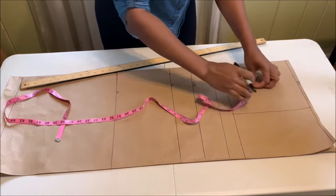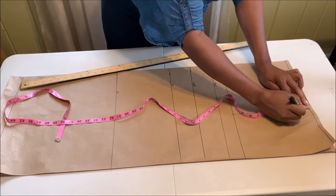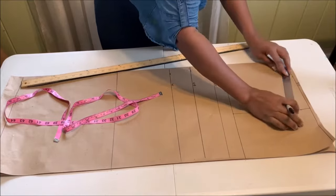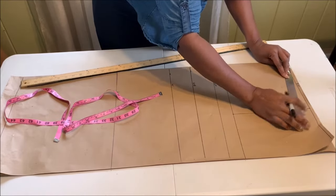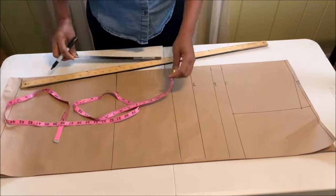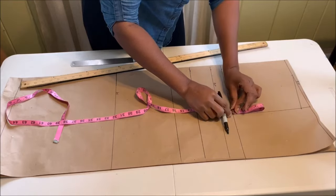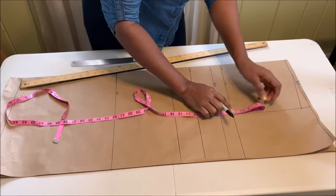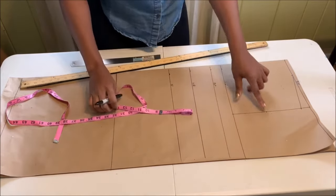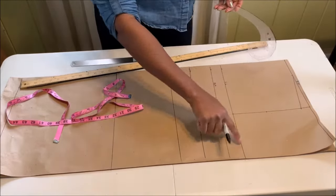On the center front, mark three inches. Then from the shoulder line come down by one inch to create the shoulder slope. Use your ruler and connect the three inches to the one inch for the shoulder slope. From that one inch, find the mid armhole by folding your tape in two.